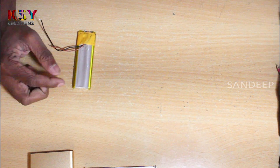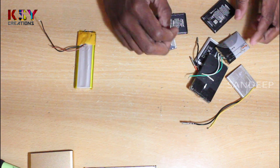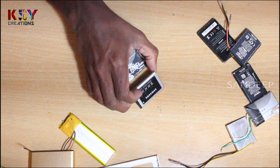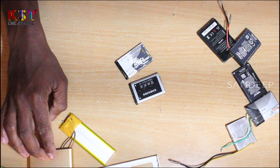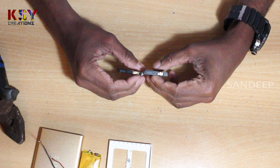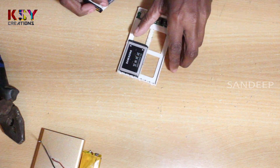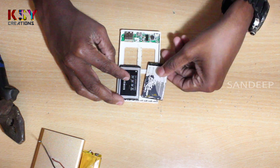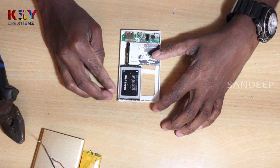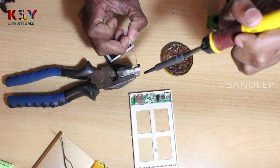We will use some mobile batteries instead of this power bank battery. I will use both of these batteries — they are higher in capacity and smaller in size, so they will fit easily into this power bank. We have to connect these two batteries in parallel. Make sure about the polarity.